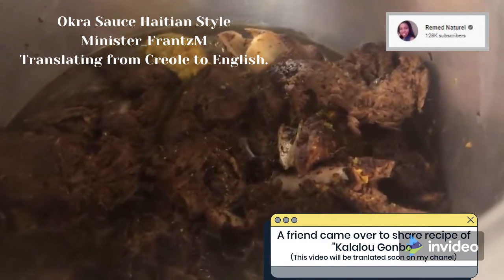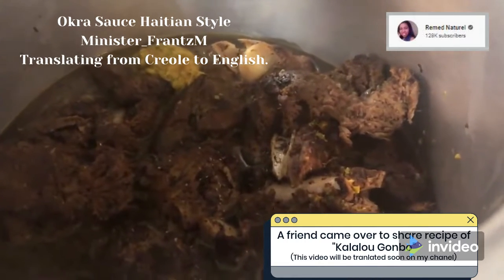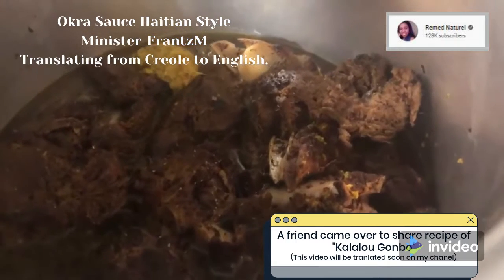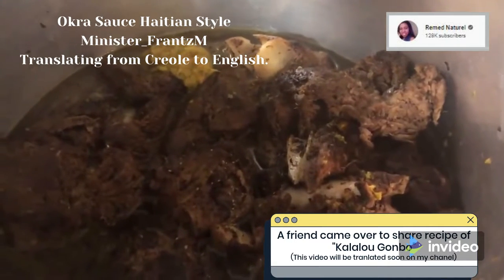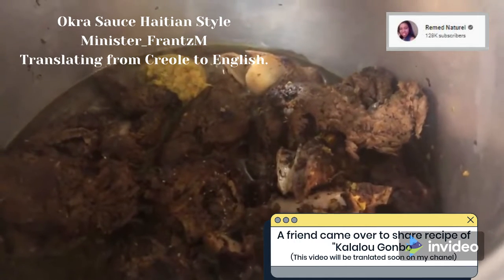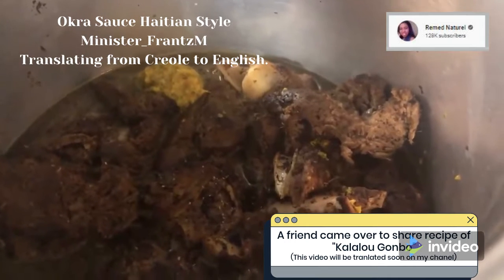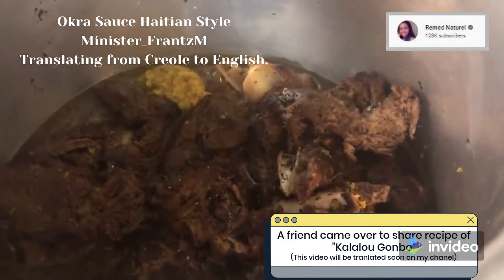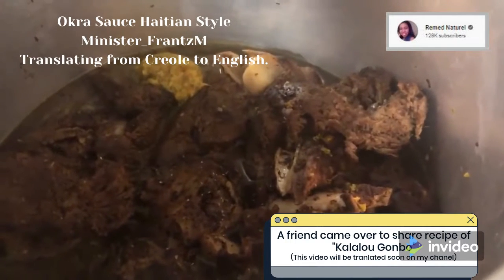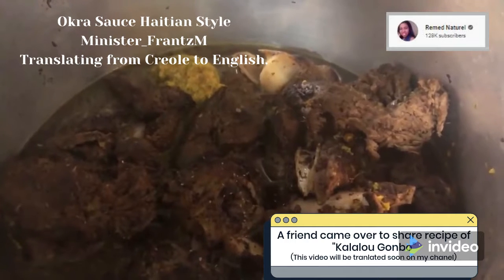What do you think, listeners? I don't know where you're from, looking at this cooking. She's just telling the story of the fact that she has to let the meat marinate for a long time. And then she started — she went back to the cooking the next day.